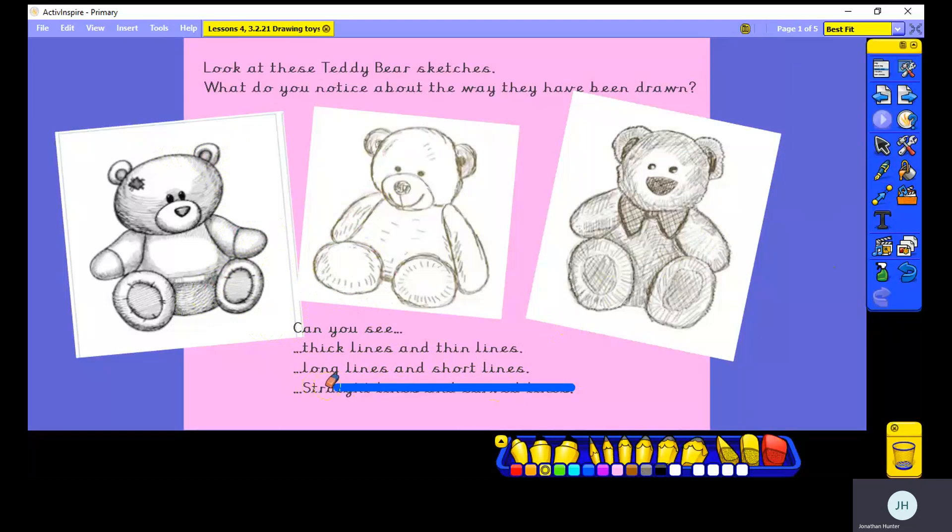What else have we noticed? That some lines are straight and some lines are curved. With the shading, we've got quite short straight lines moving around our teddy bear's paw. But with the outline of his paw, it's a long curved line. So very different kinds of lines for different types of shading and for outlines as well.